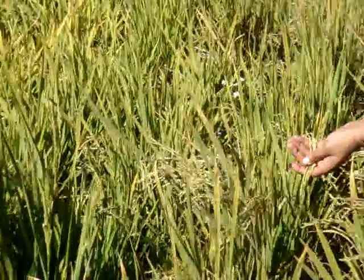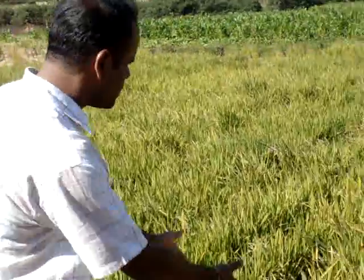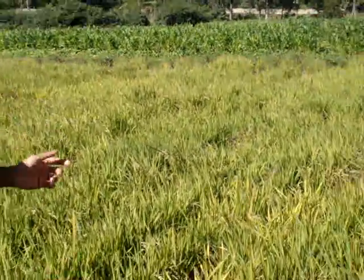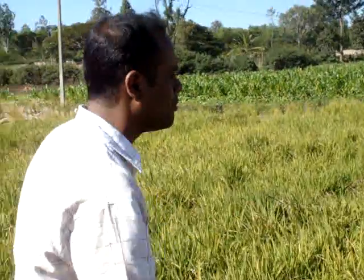So finally this will not be a hybrid rice? No sir, this will not be a hybrid — it will be a variety. Hybrid in the sense F1 only. Here each line represents one particular family. From the earliest generation we have collected seeds from single plants, and these particular lines represent seeds of single plants. So this we call it as a family.